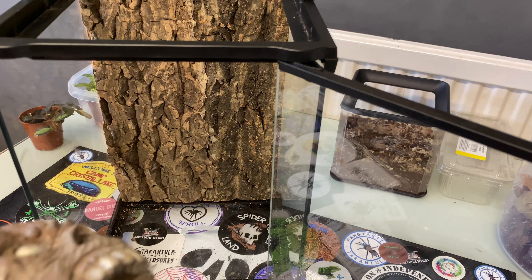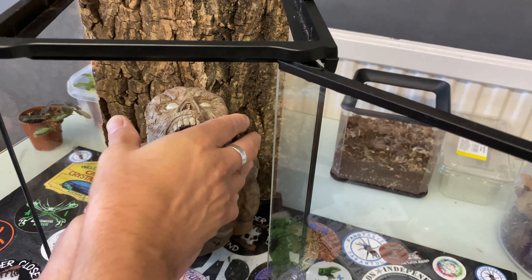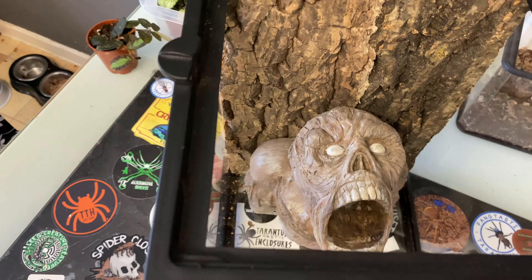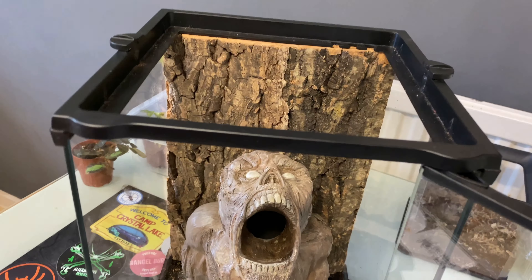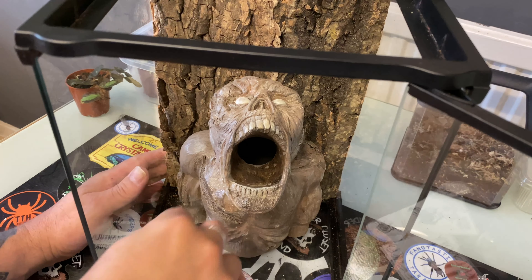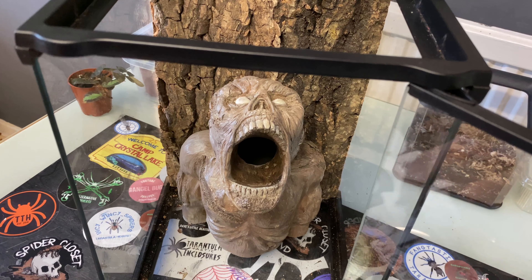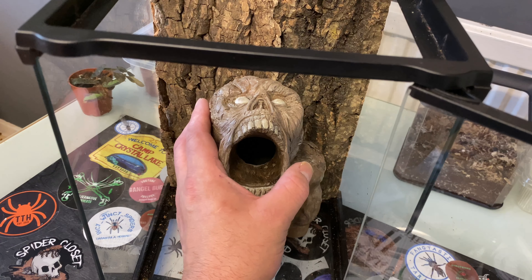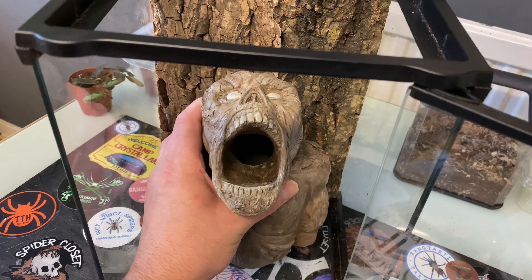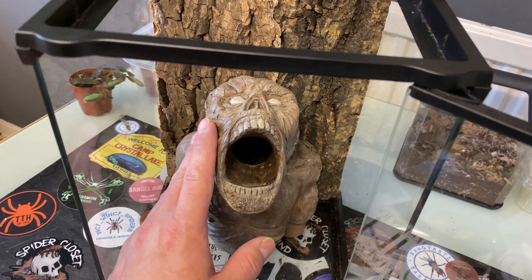Right, so for this one I've gone with a 20 by 20 by 30 arboreal enclosure. As you can see, the hide sits in nice and flush with the enclosure so you're not wasting any room around the front. Now we're going to set it up and see how cool it looks. If you're like me and a massive Instagrammer, you want that perfect pic — imagine a spider crawling out of the mouth.